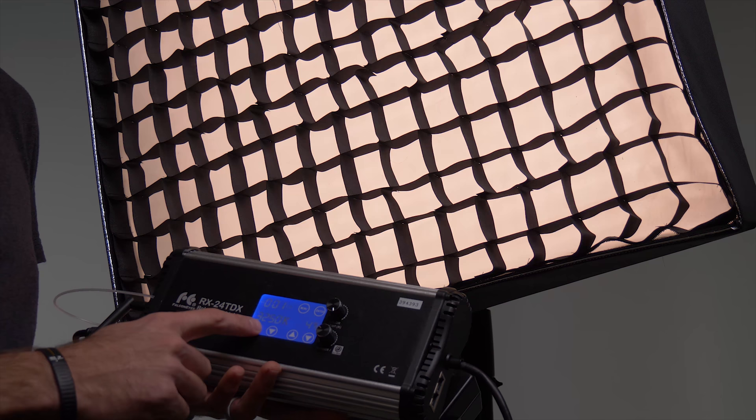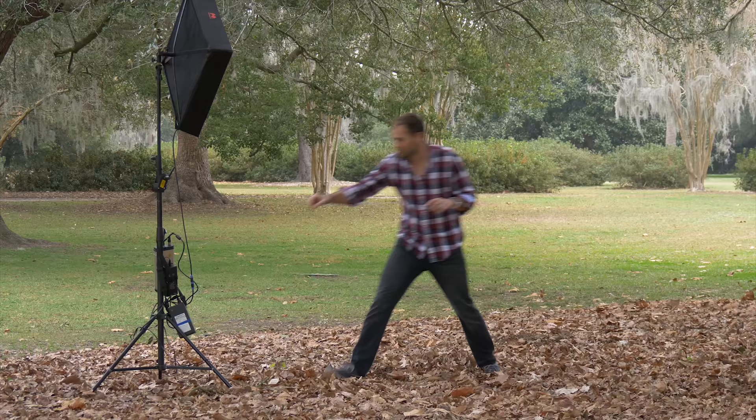Just a few days ago, some brand called Falcon Eyes sent us their version of a flexible LED panel. And I have to say, this thing is pretty impressive, especially for the price.